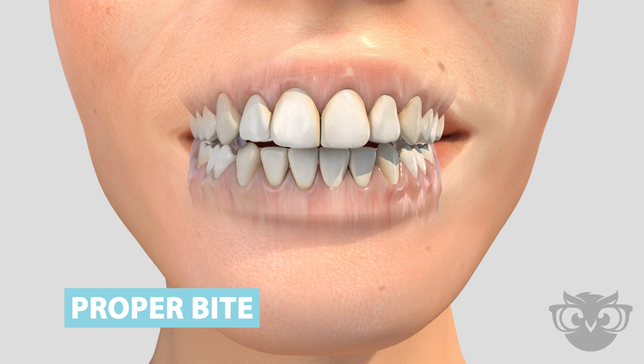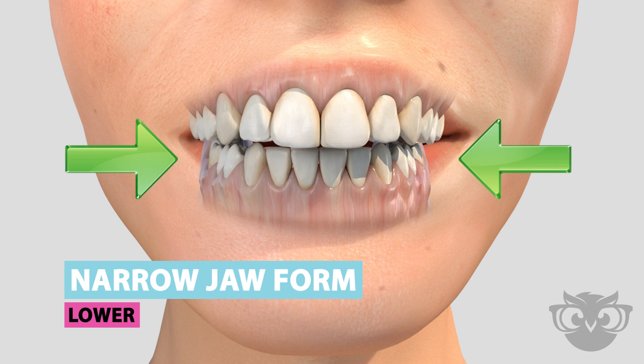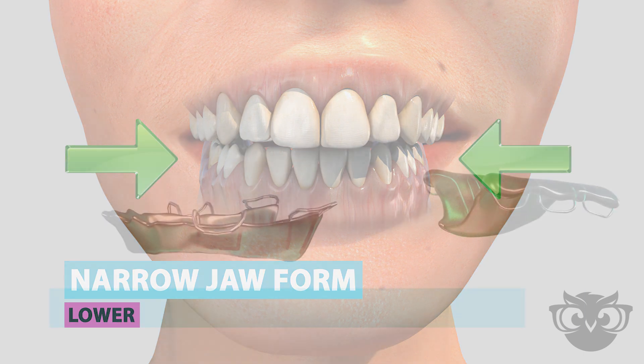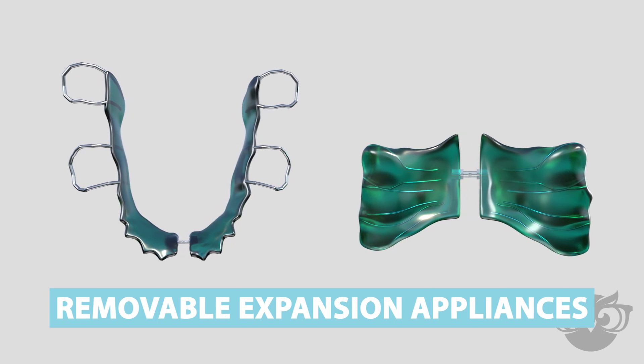A narrow jaw form can result in insufficient space for teeth or an irregularity of the bite. One way to correct narrow jaws is through the use of removable expansion appliances.